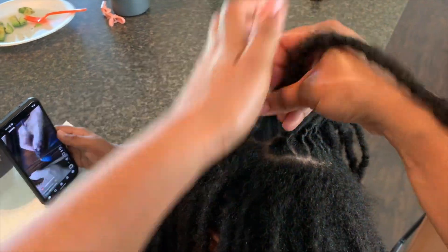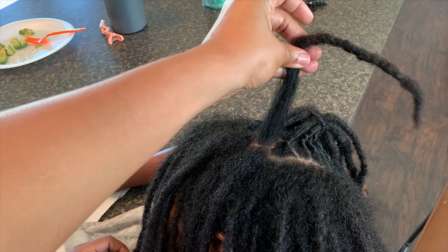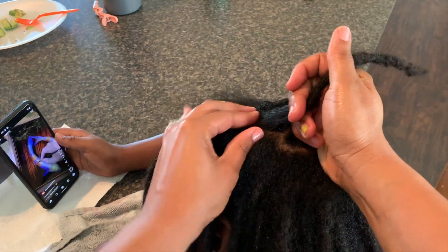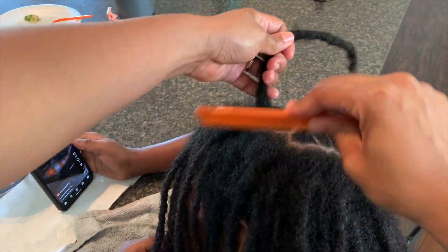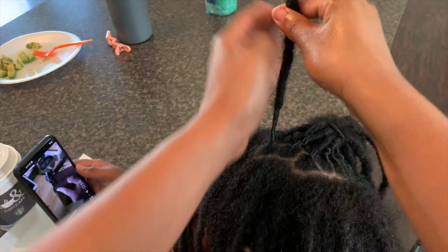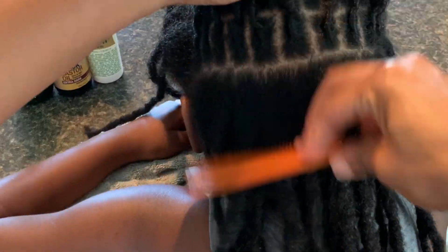I'm starting in the middle so I can do the ponytail method. If you've been following me for a while, you saw my last ponytail method video where I start the ponytail in the back. But since I'm putting her hair in a high ponytail, I'm starting to retwist in the middle of her hair and then doing the back. I have the ponytail in the middle, and as I do the back, I'm putting each lock into the ponytail, then doing the front at the very end.